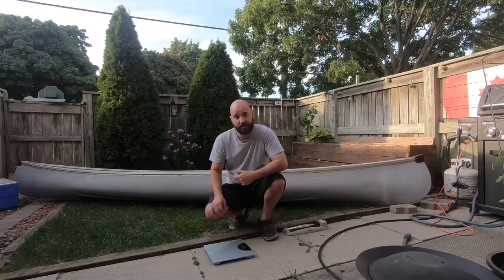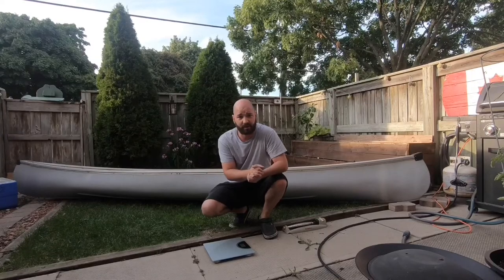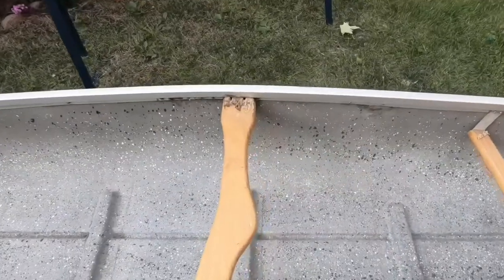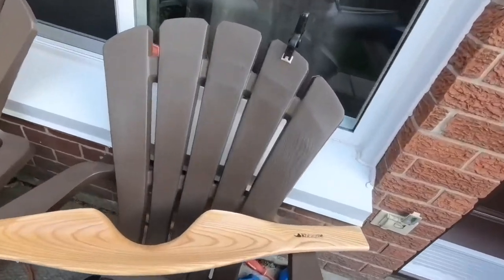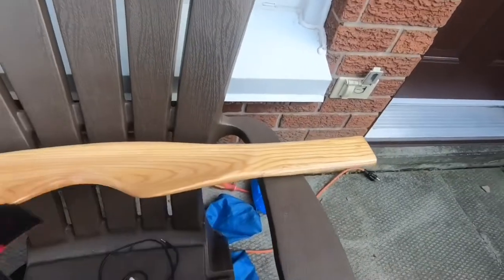We picked up the canoe and weighed it — turns out it weighs 53 pounds, which isn't too bad, it's fairly light. Let's get it up on some sawhorses and take a look to see what kind of damage there is and what work needs to be done. Before we even put the canoe on the sawhorses, there's some damage already — this is stuff I knew about. I've used this canoe, I bought it off a family member. The yoke was broken, it's kind of rotted out, being held in with some screws and some L-brackets underneath. We've already purchased a new yoke.